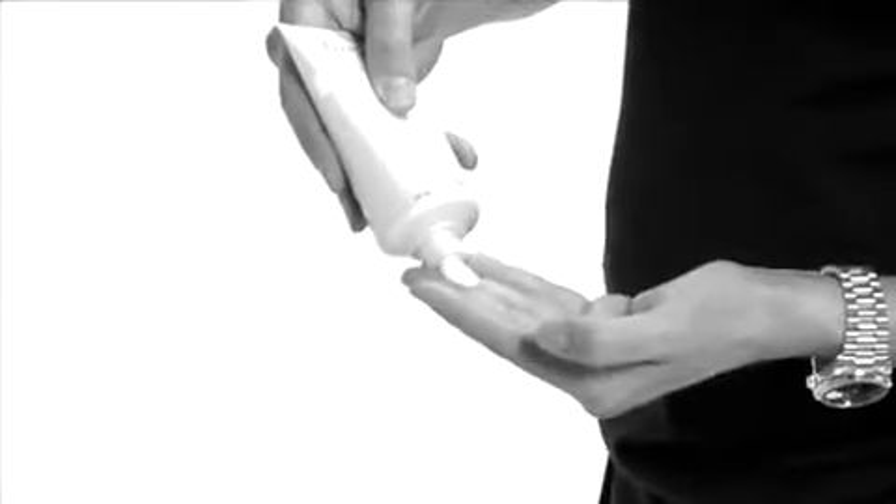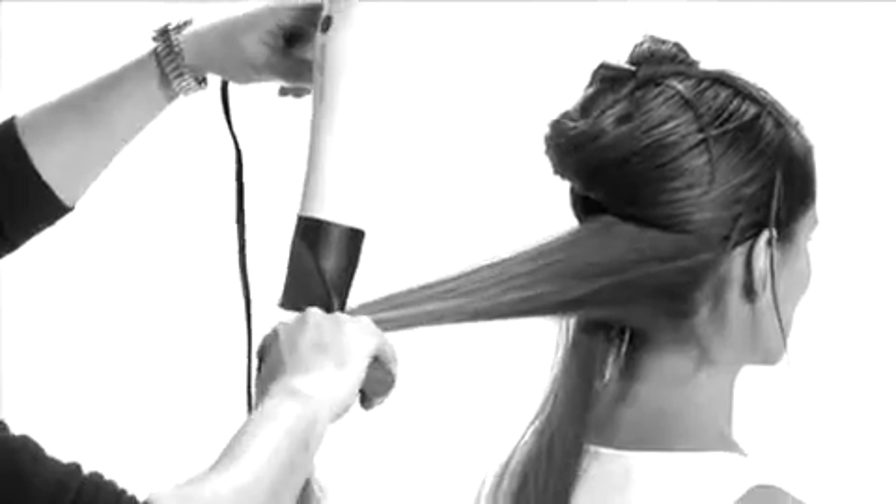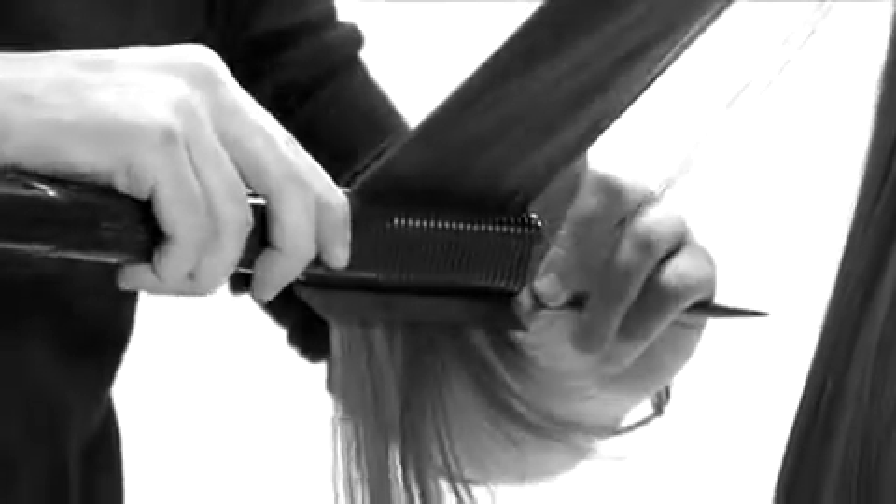The versatility of Simon Thermique makes it ideal for Paula's hair type as well. Depending on the desired style, use a blow-dryer, curling iron, or flat iron to finish the look.